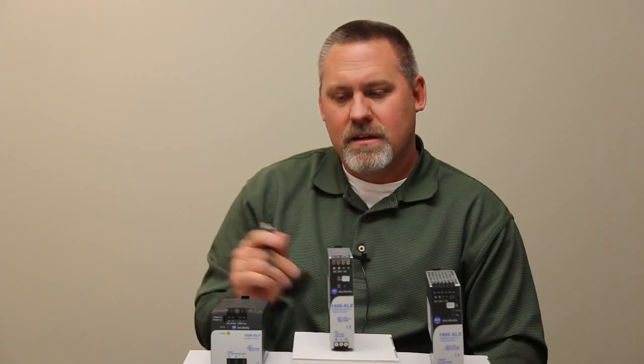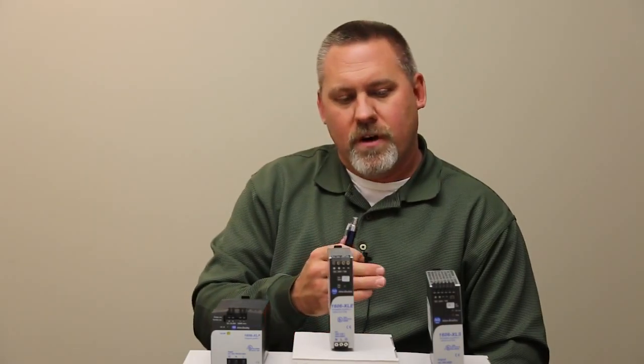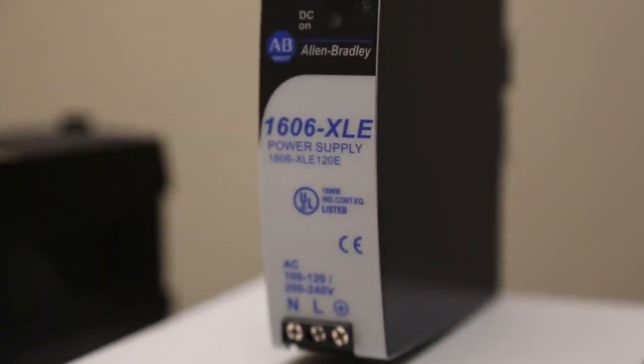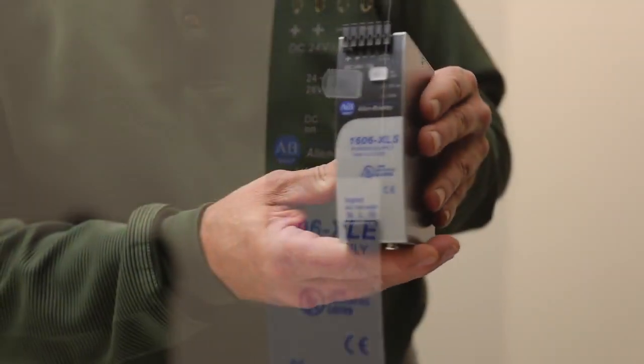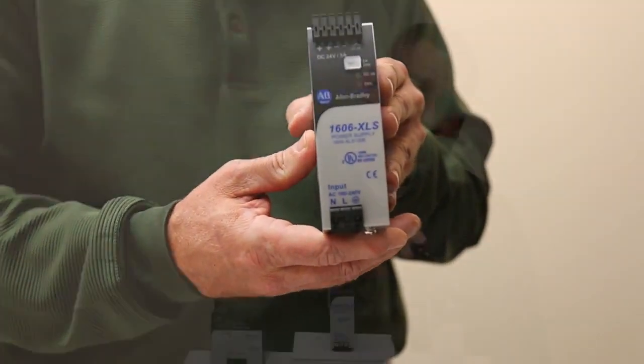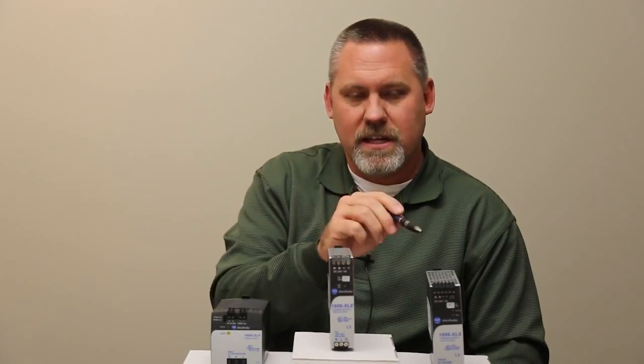One of the nice features about these power supplies is they have very low inrush. The design inherently reduces inrush through the quality of components and design employed. As an example, a major competitor's inrush on a similar size power supply is 15 amps, while the XLE is 3 amps and the XLS is 9 amps — significantly lower inrush.